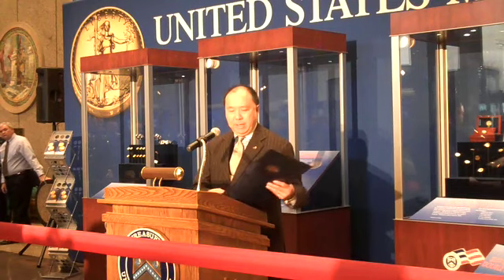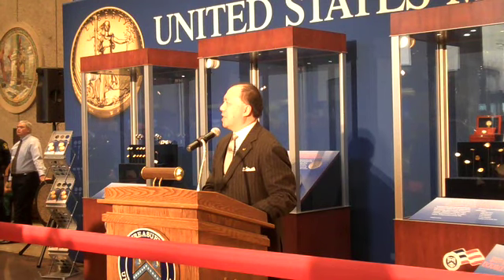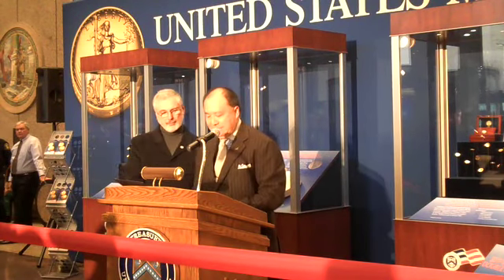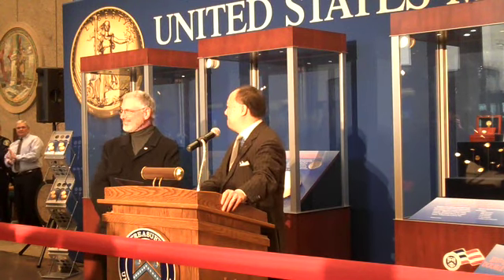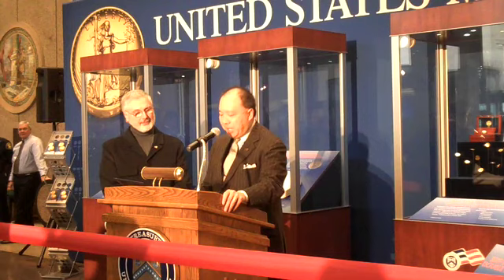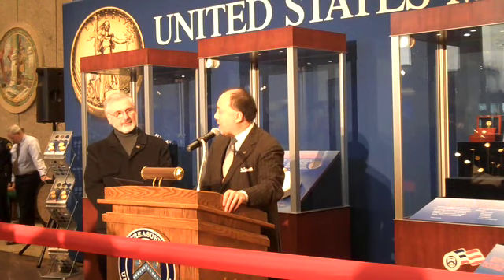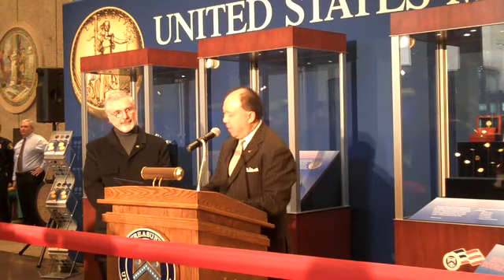I have a small announcement: we have a change in job title today, and I'd like to ask John Mercanti to come up. It is with pleasure that I change your title to Chief Engraver. From Robert Scott, the first Chief Engraver who began with the inception of the United States Mint in 1793, to Elizabeth Jones in the late 1980s, Chief Engravers have made a significant influence on our nation's coinage.